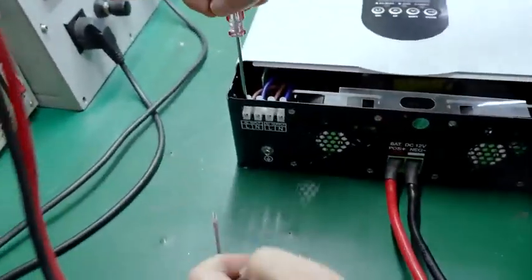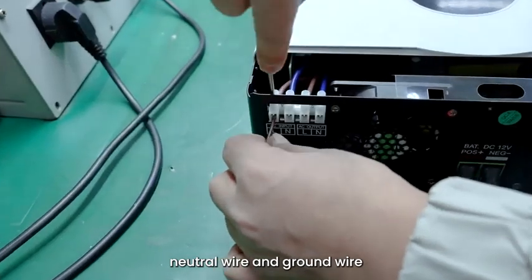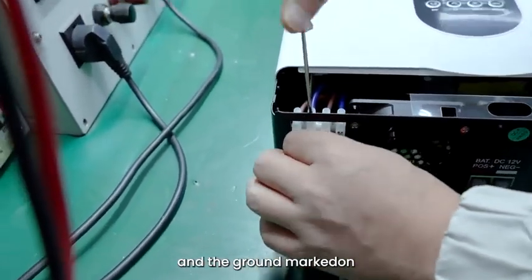Step 5: Connect the AC 220V live wire, neutral wire, and ground wire to the AC input terminals L, N, and the ground marking on the inverter respectively.